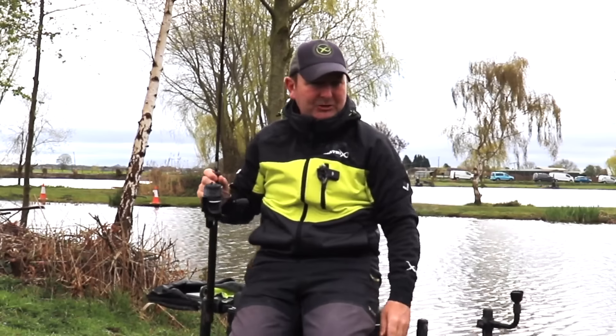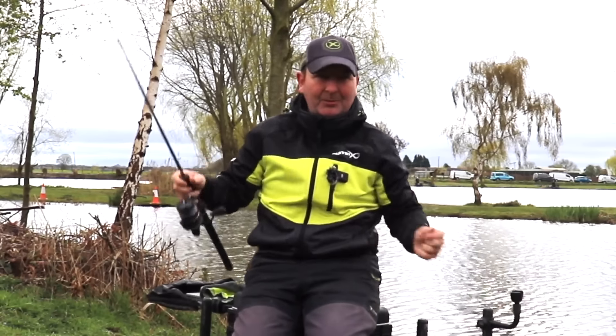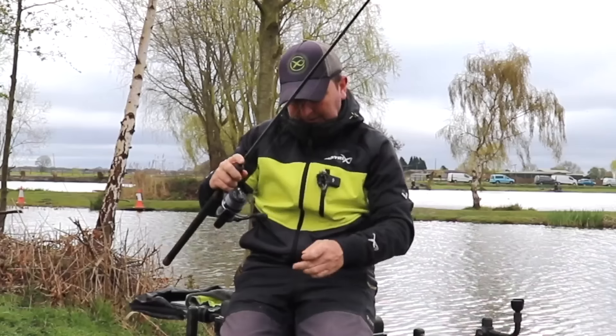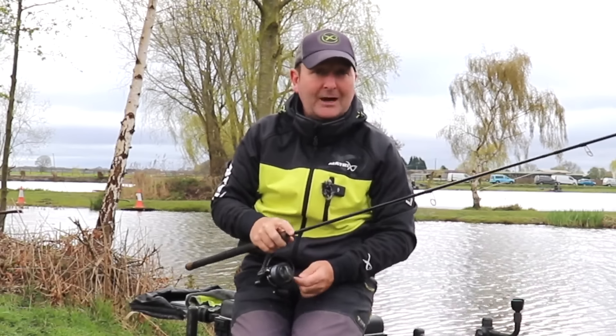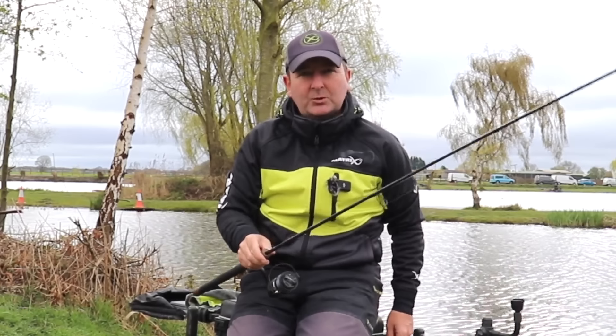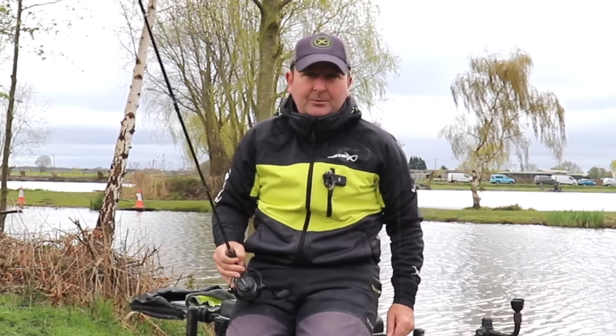Now the title here that I've used is obviously Matrix — I am a Matrix angler — but it's the details of the rod that I want to share with you more than anything, because these styles of rods are obviously available in different brands all around the world. It's the actual key details I just want to tell you — the reason why I've picked them.